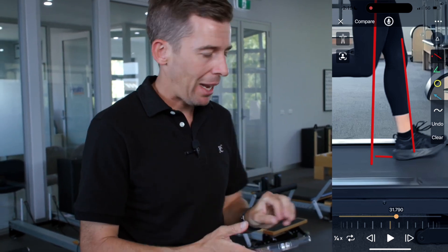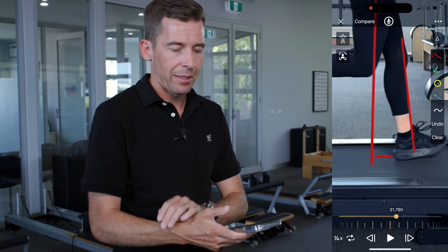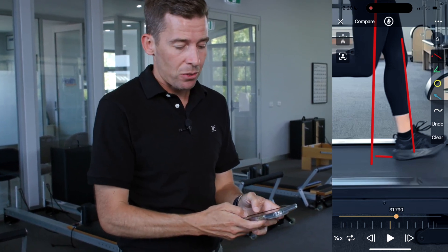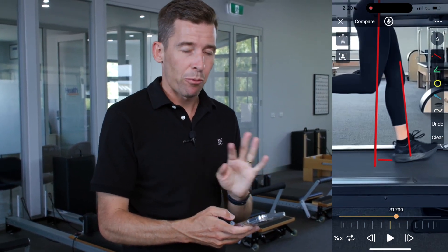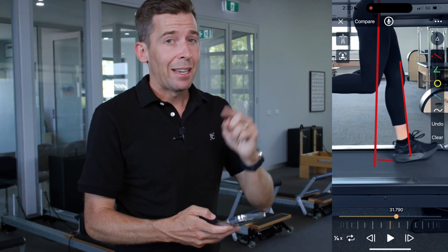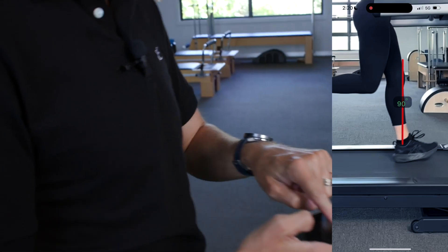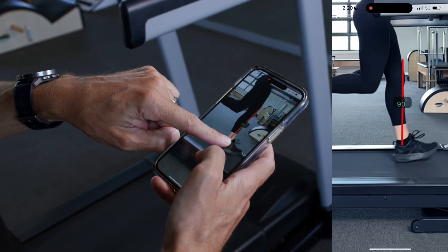We can't measure that distance unless you have a ruler on the treadmill, and we can't measure it with these apps — but we can eyeball it. If we talk about the shin angle, this is a really neat shortcut. If there's one measurement to take from the sagittal view, it's the shin angle. What we want to see is the shin angle get as close to 90 degrees as possible.